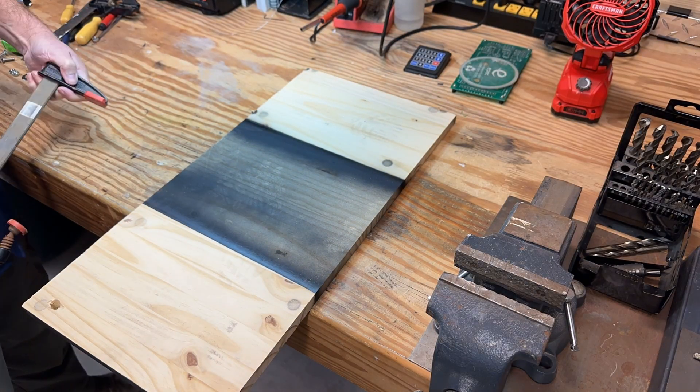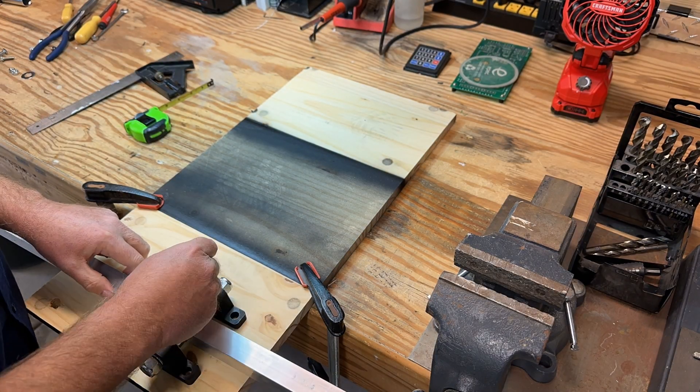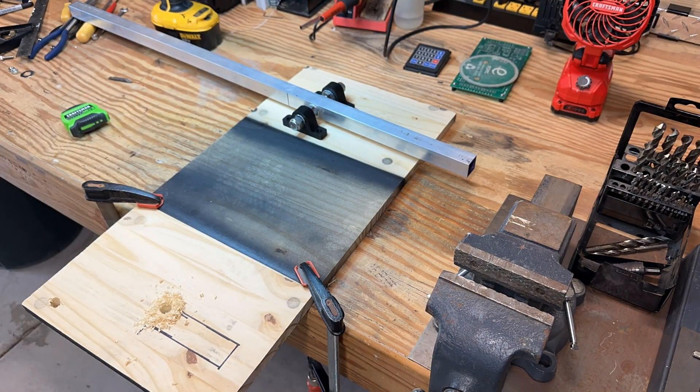A scrap piece of wood served as a temporary base for constructing the drive mechanism. The tubing assembly was placed on the wood, and a rectangle was measured and marked for the required cutout.